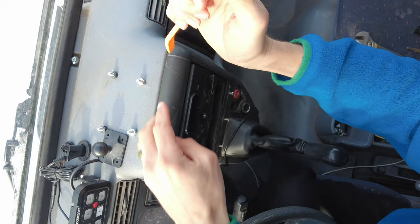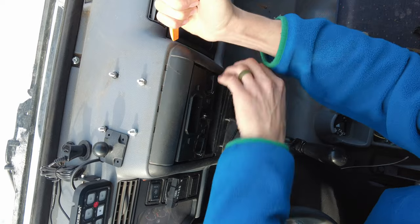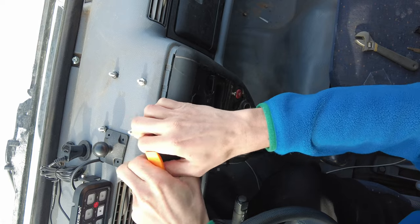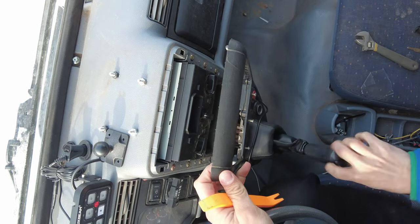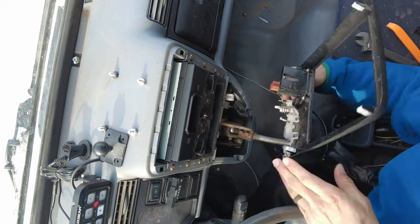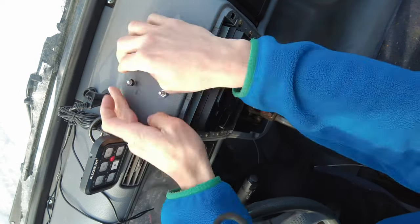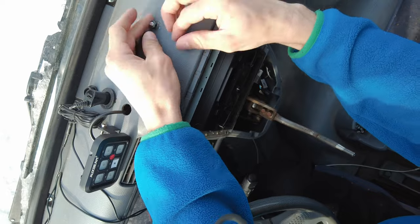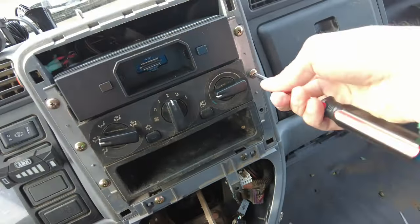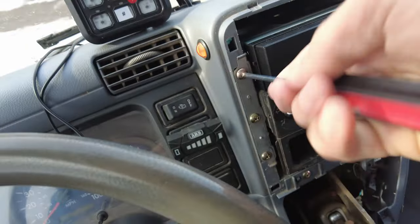I use this nifty little trim tool to remove the trim around the radio. Sounds like I broke something in there — there we go. There wasn't quite enough room to fit my fat fingers in there to get those bolts out, so I had to undo the climate control and radio unit to move it downwards for a little bit more room.